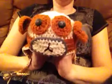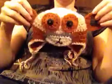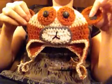Hey, I want to show you how to make this cute monkey hat. The size of monkey hat is for a baby, approximately 6 months old.